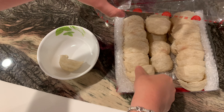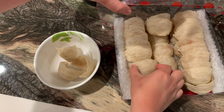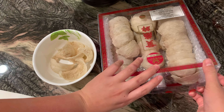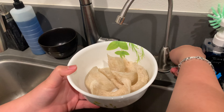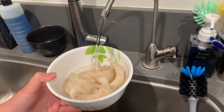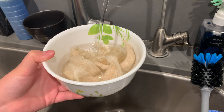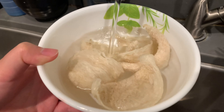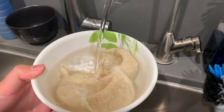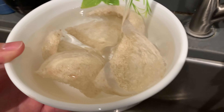First, you have to soak the bird's nest in water overnight and then cook it the next day, because it's too hard to cook right away. Right now I'm putting the water into the bird's nest to dip it in for overnight and get ready for tomorrow.